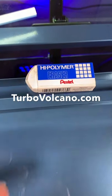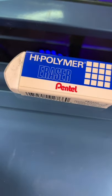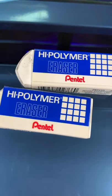Welcome back to TurboVolcano.com as I take a look at the Pentel High Polymer Eraser. I've got a whole bunch of these things. They're my go-to erasers because they're cheap, they're easy to find, and they work well.